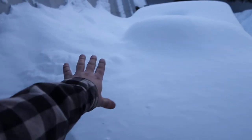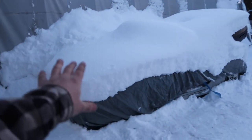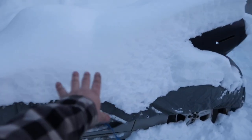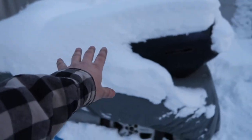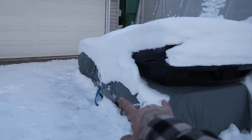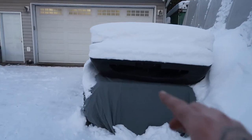I could dig this car out, but the problem is we've got a lot of body work, primer, and paint to do. It's about minus 25 degrees out this weekend, so it's not the best temperature up here in Canada to be doing paint and body work. That's why we are going to be switching gears.